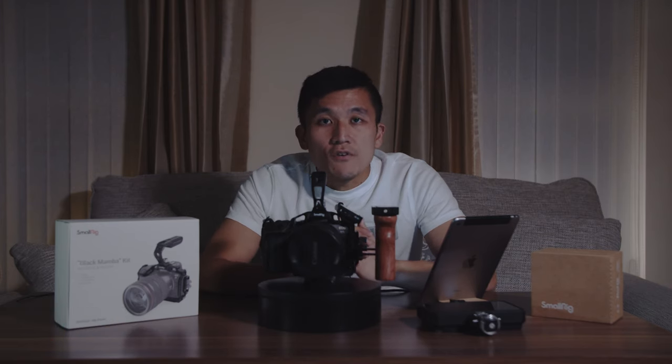How's it going ladies and gentlemen, it's Mani here, welcome aboard. It's a pleasure to have you here, I hope you guys are doing well today. In this video we are going to review the SmallRig Mamba cage for Canon EOS R5. Just for disclosure, SmallRig did send me this cage for me to test out and review. So with that out of the way, let's get straight into the video.